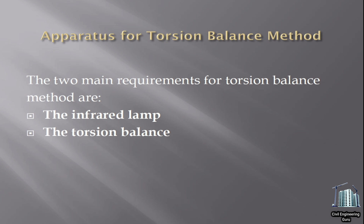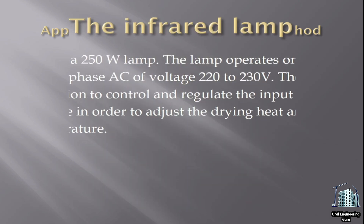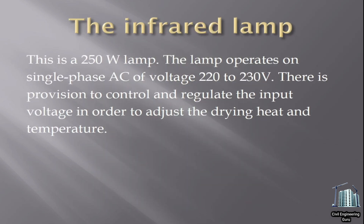Apparatus for torsion balance method. The two main requirements for torsion balance method are: the infrared lamp and the torsion balance. The infrared lamp is a 250-watt lamp that operates on single phase AC of voltage 220 to 230 volts. There is provision to control and regulate the input voltage in order to adjust the drying heat and temperature.